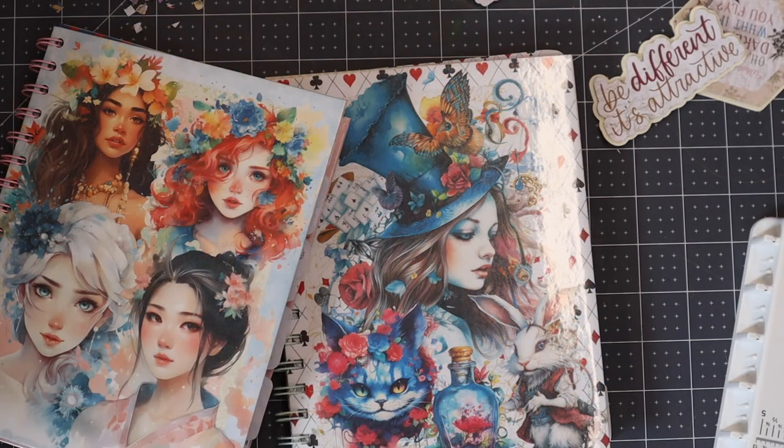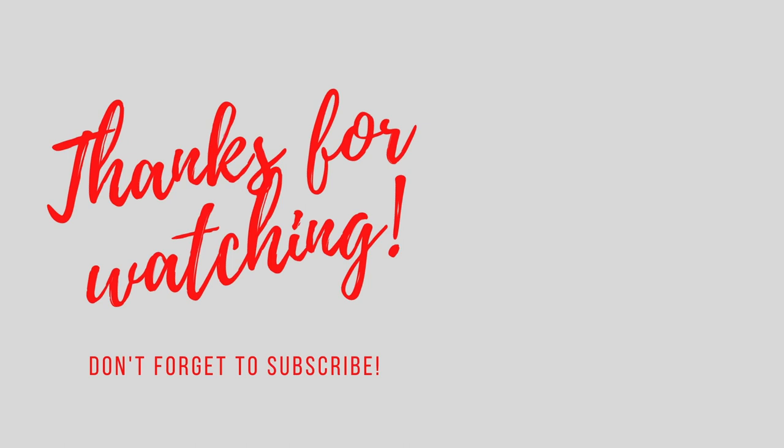I'll link to everything in the description below. If you've got any comments or questions, please don't forget to ask us below or in our group UK Cricut Creators — you don't need to be in the UK. We will be doing this as a free virtual event — we've already done one and we'll do a second one, so make sure you join the group so you can join those free classes. As always, thank you so much for joining us. If you've got any comments or questions, please do leave them below, don't forget to like, subscribe, and hit that notification bell, and we'll see you again soon. Bye!